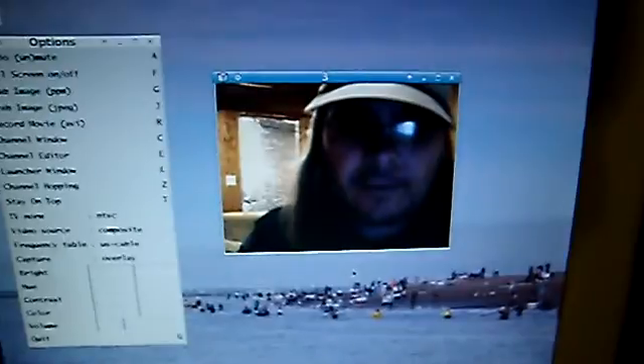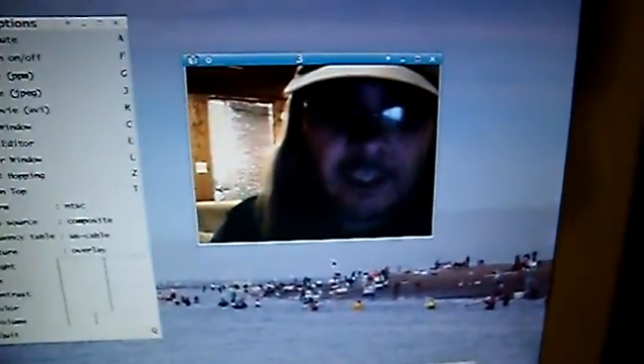The microphone is broken, but it's got a spot to plug in an external mic. So we're all set. Free webcam.